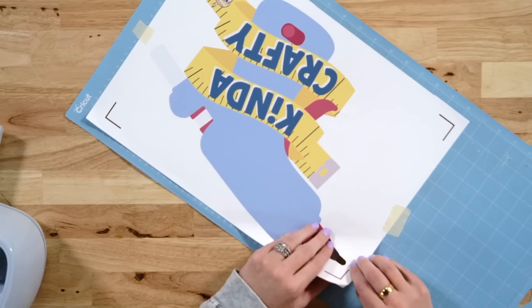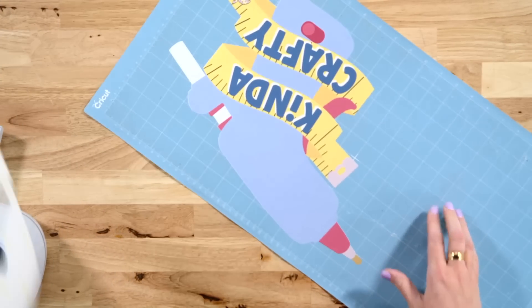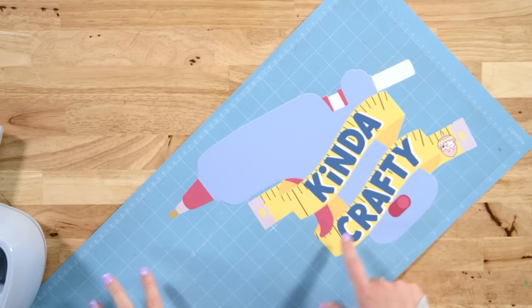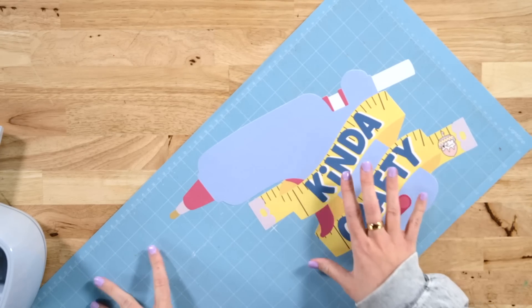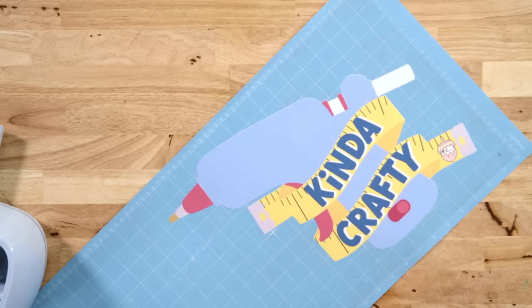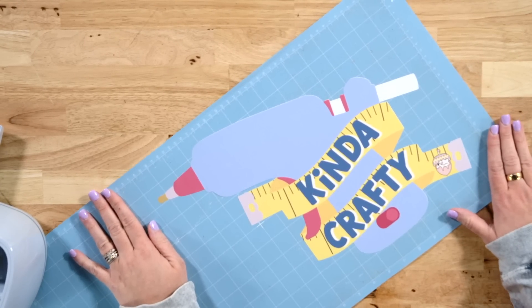Let's take this off and look at it. Oh, it looks so good! There is a little bit of white right here — that just means our machine needs to be calibrated a little bit. If you have never calibrated your machine and you also have a little bit of white or something like that when you do your print and cut, you do need to calibrate your machine. We have a video on how to do that — it's very easy and just makes everything look top notch. I am super excited about this and hope you are too.